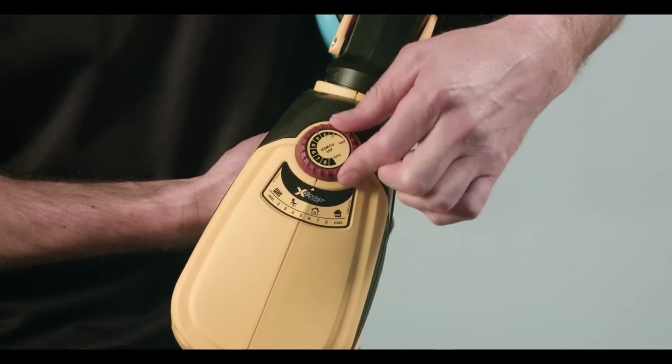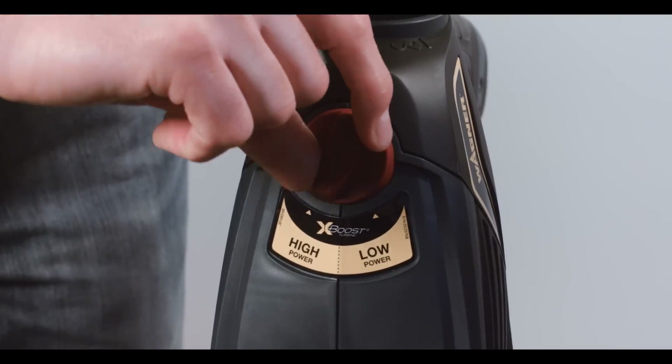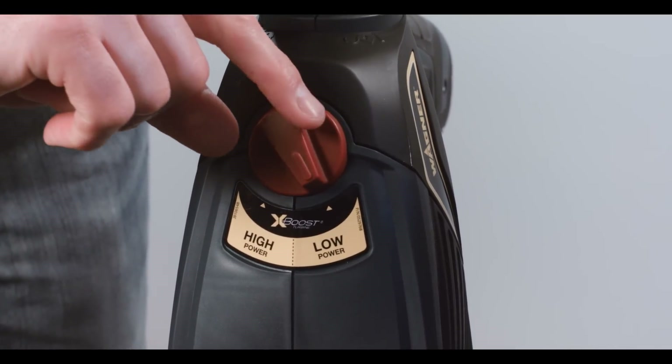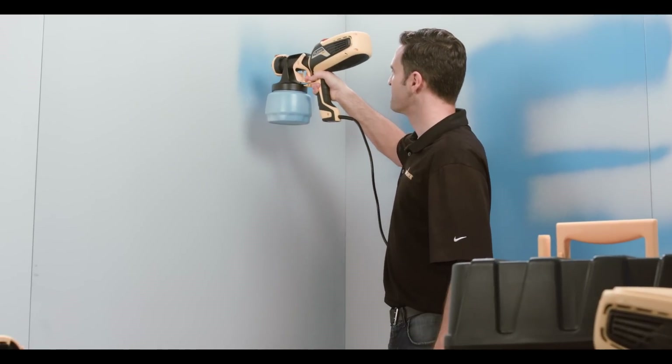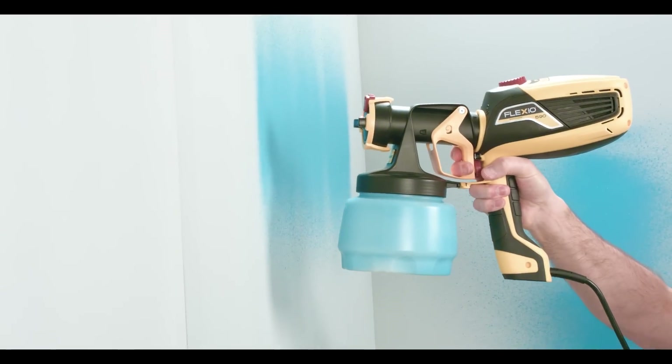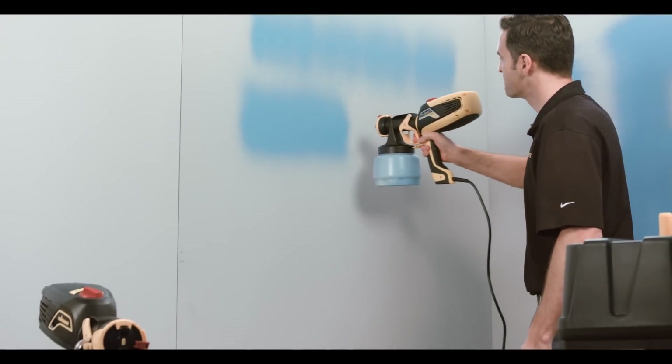High settings for thick house paints and low settings for thin materials like a stain for a fence. The 570 has two power settings: high for paints and low for stains. On a low power setting, you'll have to move slower and get lighter coverage. At full power, you can move fast and apply a lot of paint.